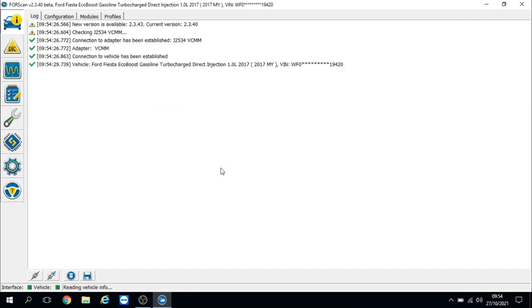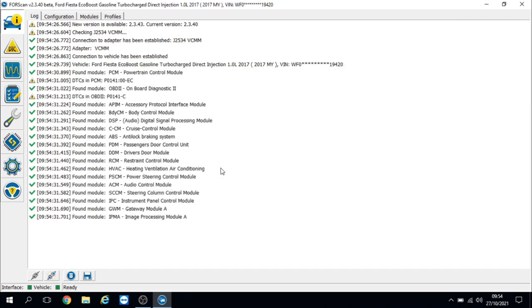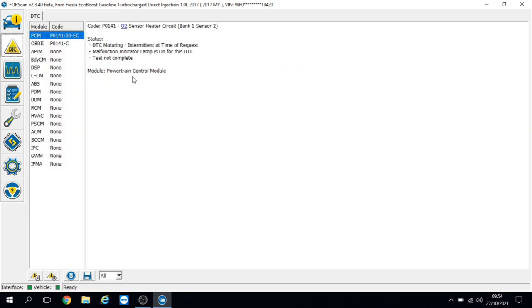So we'll do a quick global scan, and straight away I can see we've got a fault code in the engine control module. The fault code we've got is P0141 — O2 sensor heater circuit, bank one sensor two. Quite a common fault this; I'll show you my testing methods. I probably see this two to three times a week.